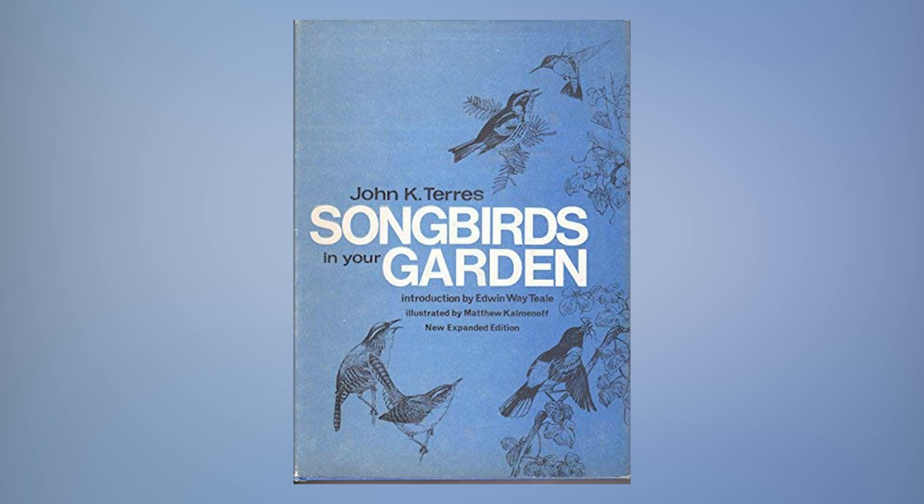Ironically, Ruski had changed his thinking by this time and was recommending a much weaker solution. On Ruski's advice, the 1968 edition of Songbirds in Your Garden by John K. Terrace recommended a one-to-nine recipe. Not many hummingbird enthusiasts and bird feeding experts followed Terrace's lead, though, probably because those that tried his 10% solution found that it just didn't get much attention from hummingbirds.